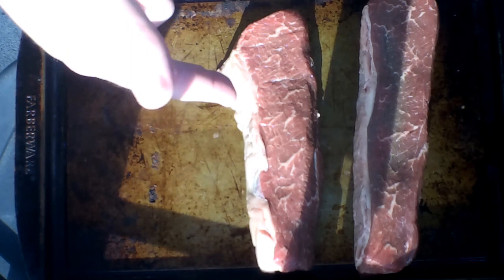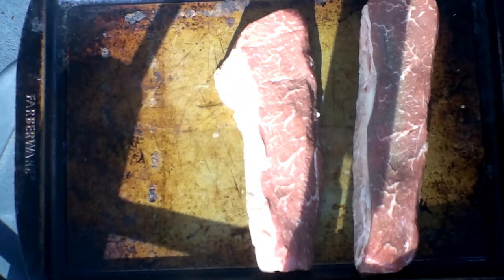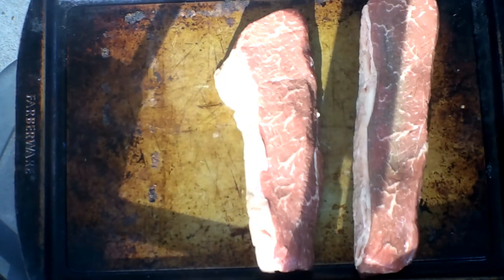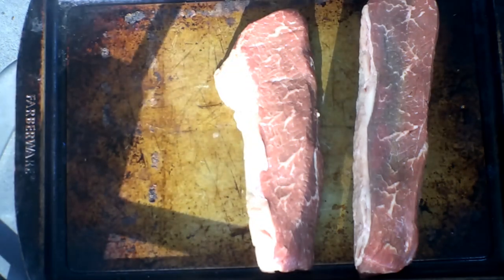There's our picanha. Got some beautiful marbling in this. This is Black Angus certified and it is a prime. So beautiful marbling on this. The butcher already cut it up in some nice, pretty decent slices.